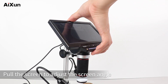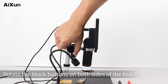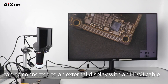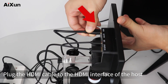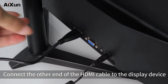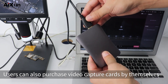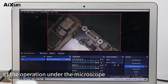Pull the screen to adjust the screen angle. Rotate the black buttons on both sides of the bracket to adjust the height of the microscope. The HDMI interface on the back of the host can be connected to an external display with an HDMI cable: plug the HDMI cable into the HDMI interface of the host and connect the other end to the display device. Users can also purchase video capture cards separately and use live broadcast software to do real-time live broadcasts of operations under the microscope.